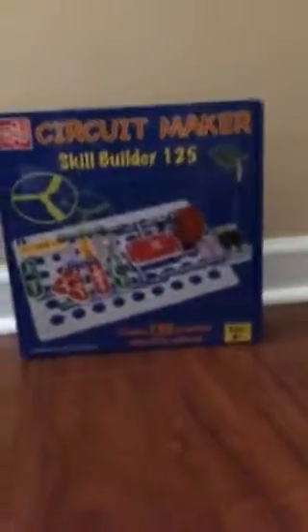Hey, what's up guys? It's Alex. I'm here today with the Circuit Maker Skill Builder 125 Projects.